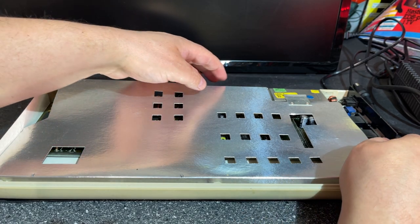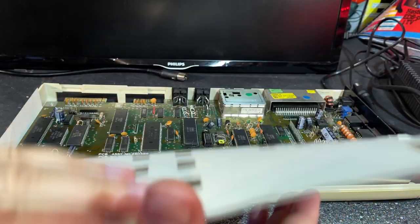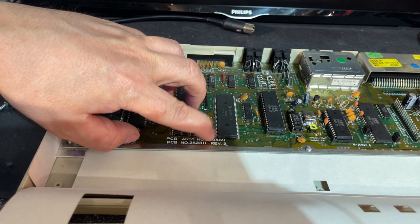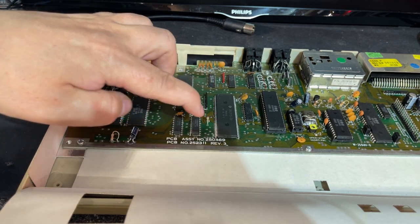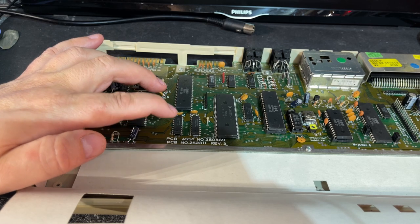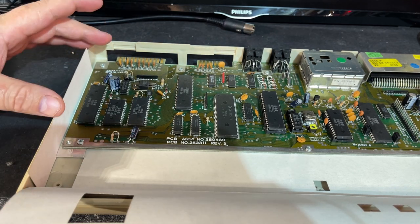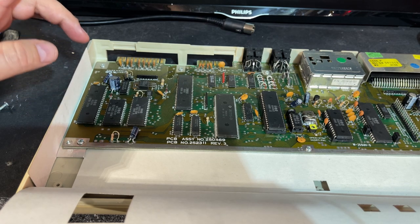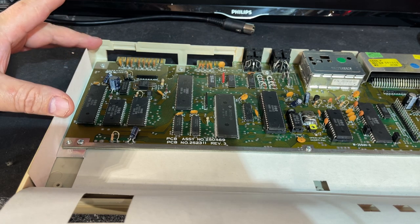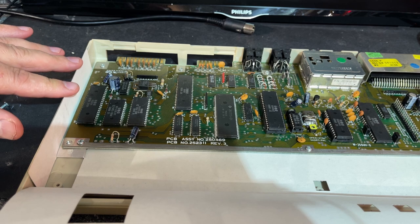So what do we got under this paper RF shield? It has a 250469 board revision 3, and I looked it up — this is from 1987. It's the same as the C64C or the 64E board. This is one of the cost-reduced PCBs or motherboards for the C64. It doesn't have the original PLA chip that was dreaded — it actually has another called the Super PLA chip — and a lot of things were integrated into single chips.